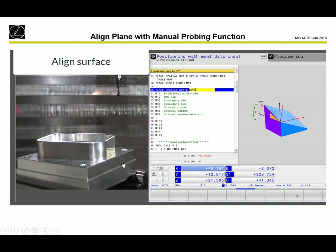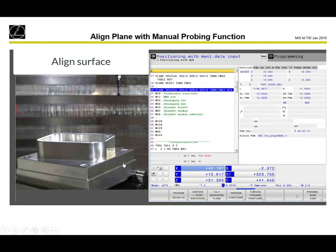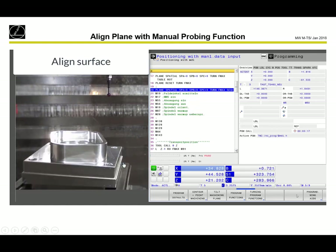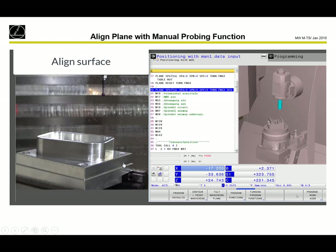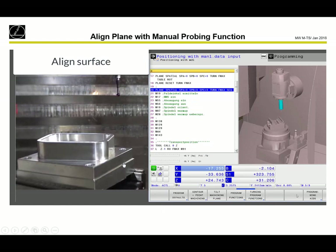In MDI mode, we can use plane spatial A0, B0, Z0 to come back to the aligned surface. Using plane spatial A0, B0, Z0 brings back to the tilted surface. With sequence minus or sequence plus, we can decide in which direction we want to go with the rotary axis — whether the B axis should go to plus or to minus. With sequence minus, the B-hat goes to the other direction and the C table turns 180 degrees.